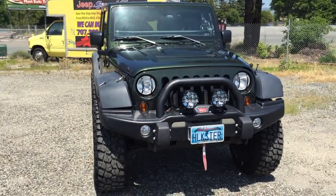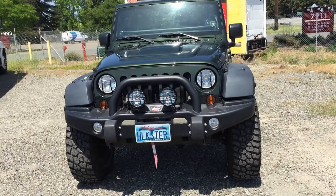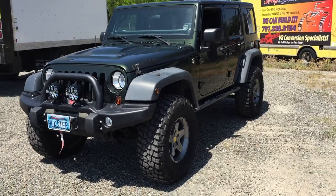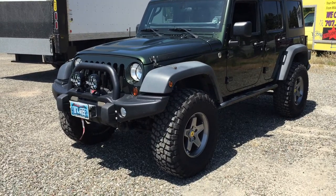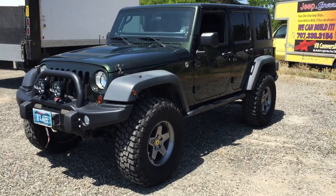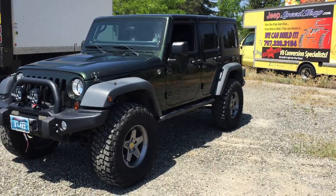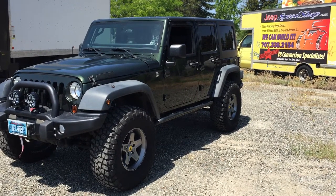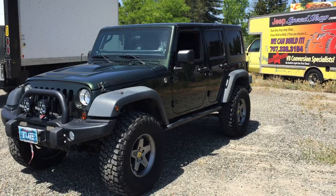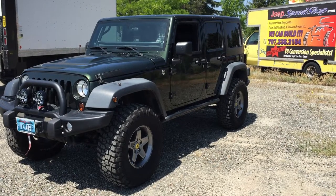It's got a 4 inch lift and it's running 37s. It is a Rubicon, so it has the Rock-Trac 4-to-1 transfer case and the Rubicon sway bar disconnect, but it's got ARB lockers front and rear — a huge upgrade. The RCV axles are 35-spline front and rear. There's so many options with this Jeep — it's got everything covered and it's a great driver. If you want a Jeep you can just hop in and go anywhere, this is it. Jeep Speed Shop out.